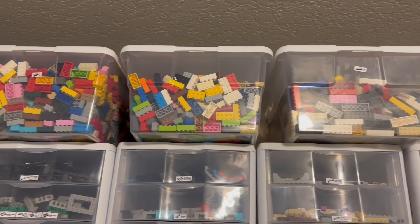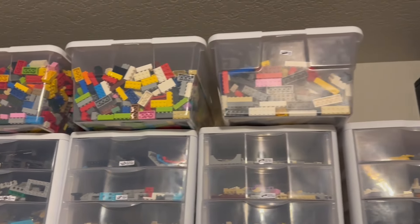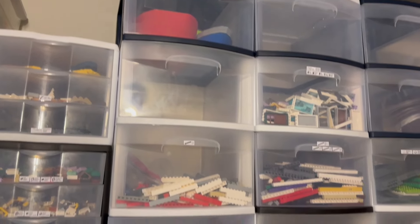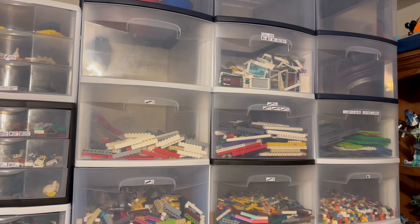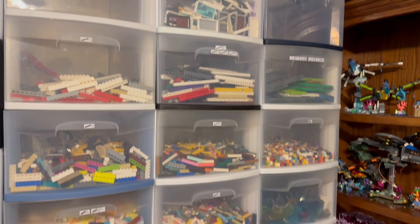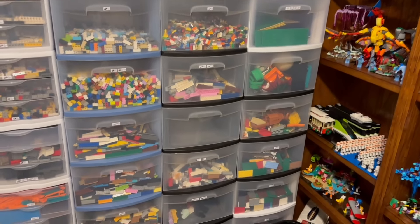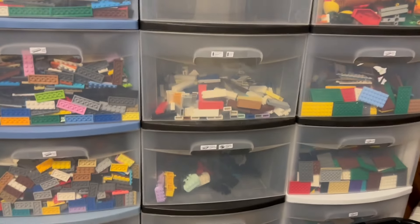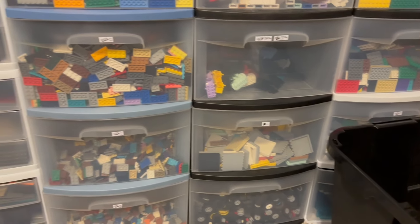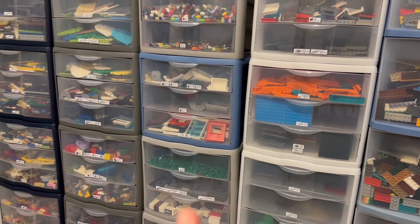I went out and filled up buckets for my bricks instead of drawers. So all my bricks are there, which then cleared out one, two, three, four, five areas. I was able to fill those all in with random brick that was getting very compacted in here.